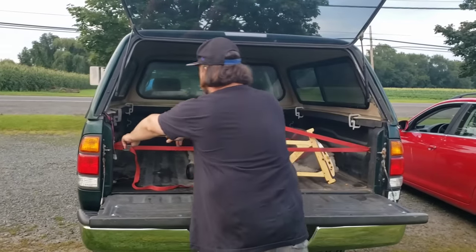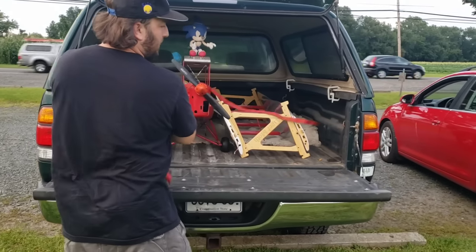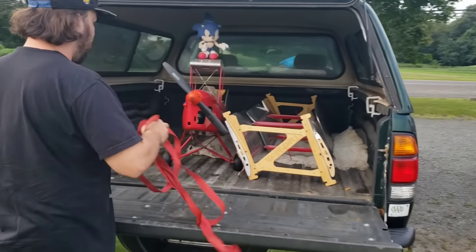Anyways, as you guys have requested, I'm going to do a little more in-depth overview on the Sonic plane. Here it is.